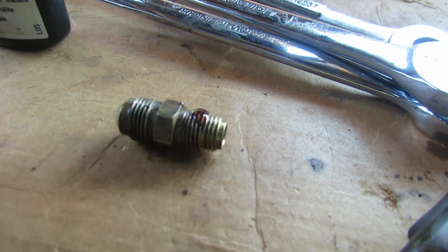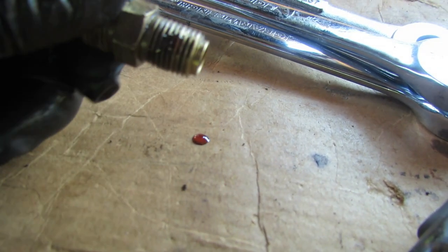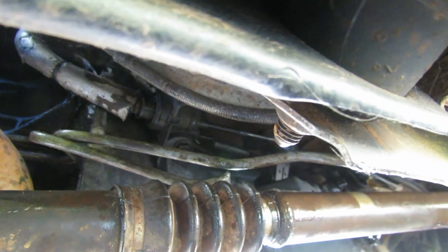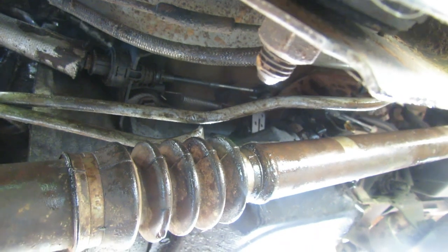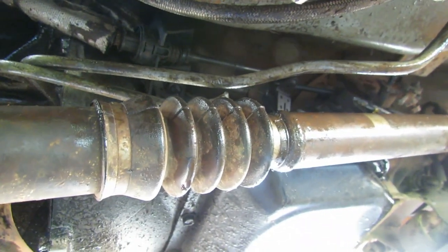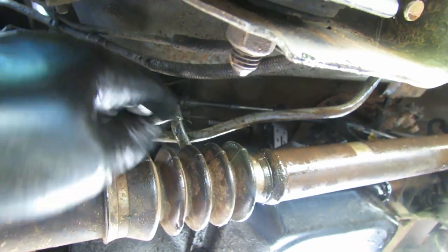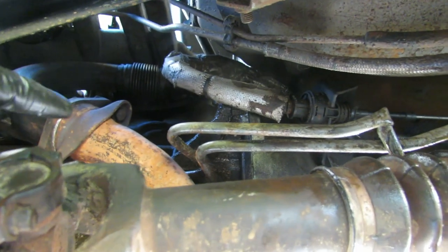All right, let's get that put back in there and tightened up. Got everything loose up there and went ahead and got that fitting reinstalled back onto the transmission. Now it's time to get these lines fished out of here somehow.